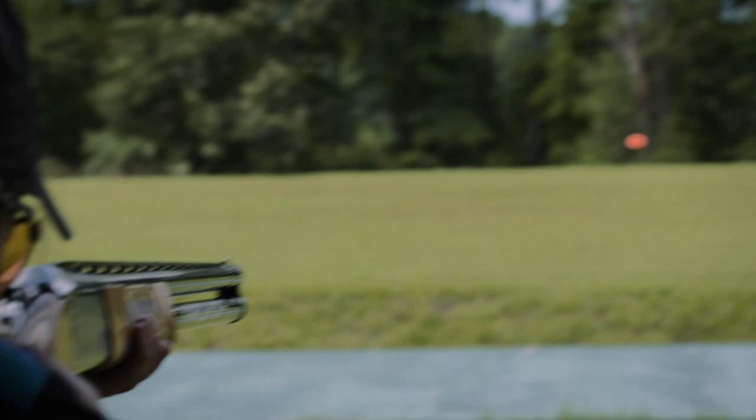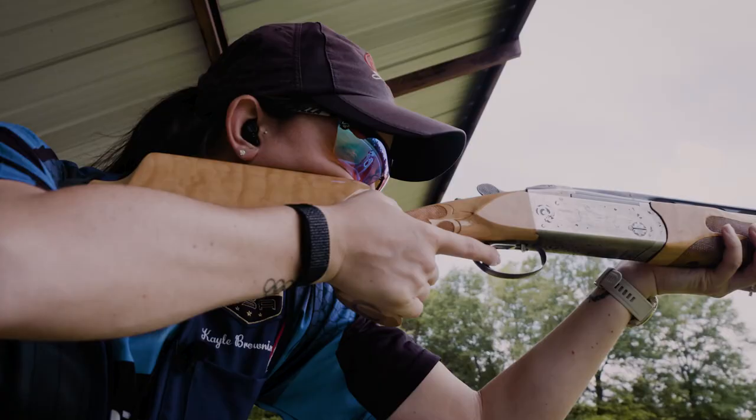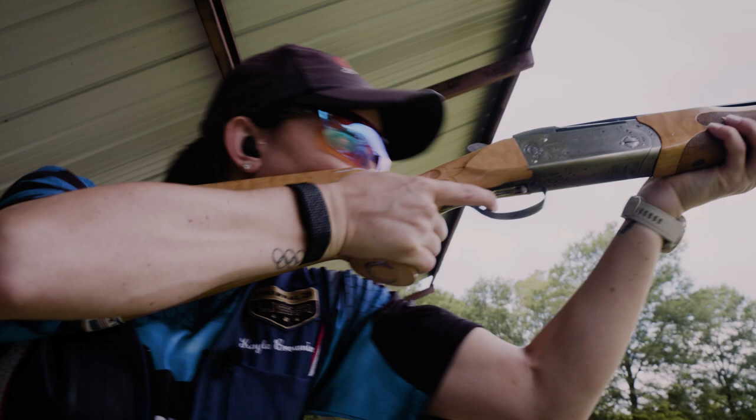Sometimes an eye occlusion problem can make you think that you have an eye dominance problem, but really it can be something as simple as improper gun fit, your glasses getting in the way, or even your hat being too low when you shoot. Eye occlusion is something that I see a lot as a coach and it's a problem that a lot of people don't know that they have.